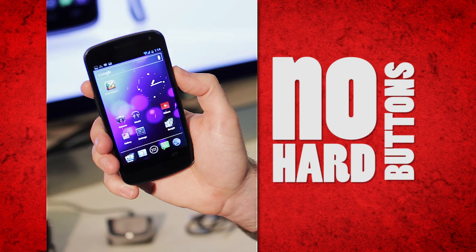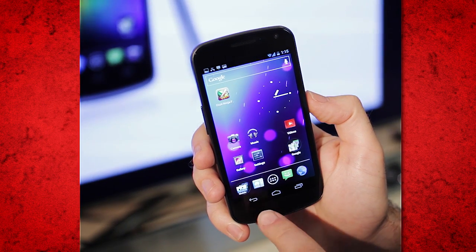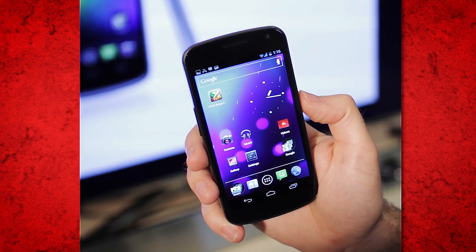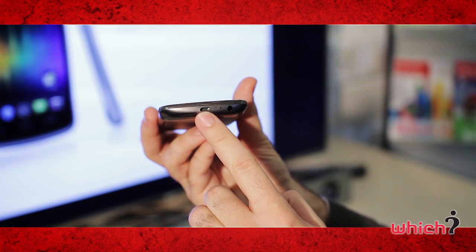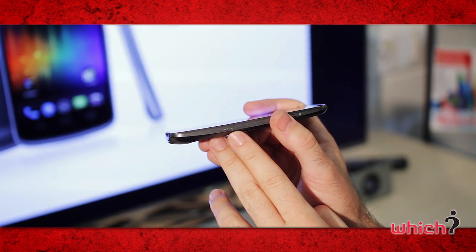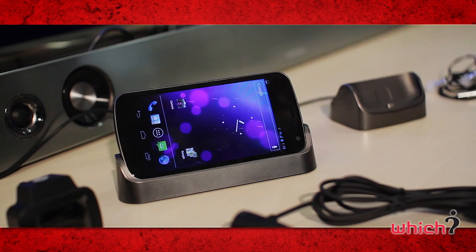On the front of the device there are no hard buttons, only soft keys. These buttons move depending on how you hold the phone, so they'll always be at the bottom whether it's in landscape or portrait mode. On the bottom you have a USB port and a 3.5 millimeter headphone jack, and on the side is what Samsung's calling a pogo pin, which allows it to be docked with a number of accessories.